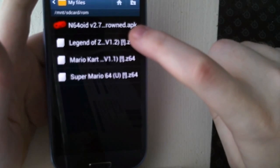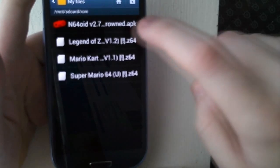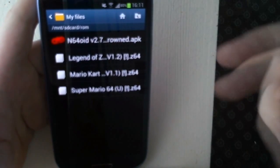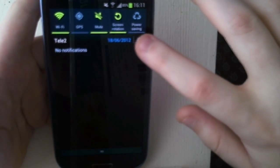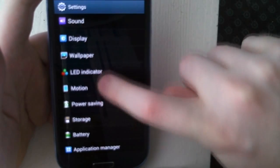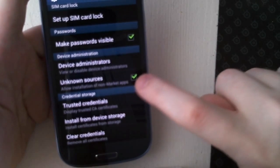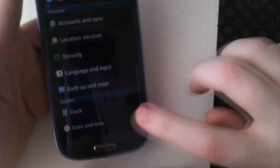One thing you need to do to be able to use the emulator is to enable the phone to install apps that aren't from the Play Store or app store. To do that, at least on this phone, drag down the notification bar and press the Settings button. If you don't have the same way to get to this place, just go into Settings and you should find it there. Then go down to Security, and almost at the bottom you'll find Unknown Sources. You need to enable this, and now you can install apps that aren't from the Android market.